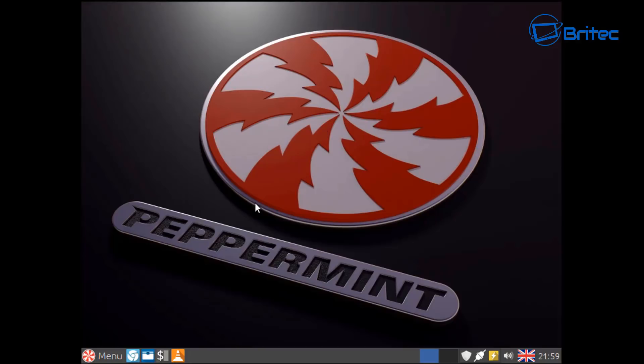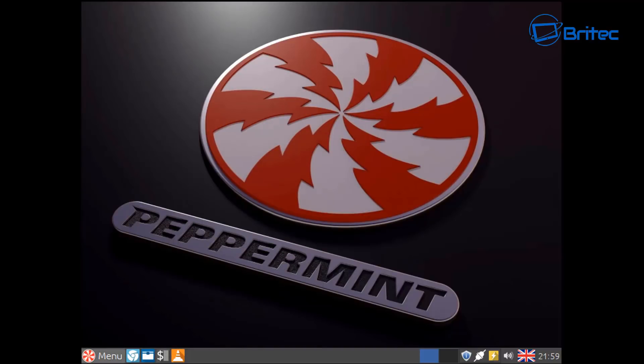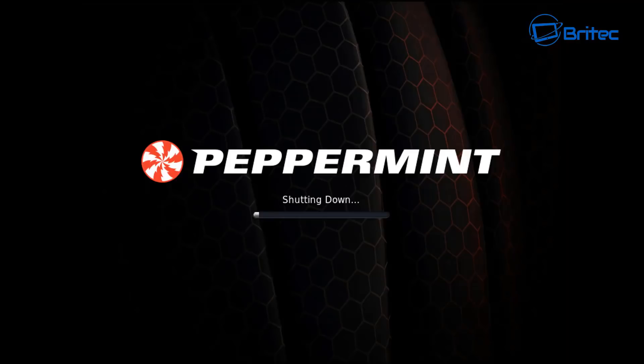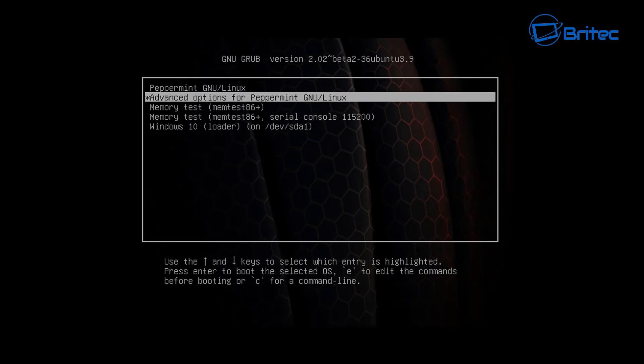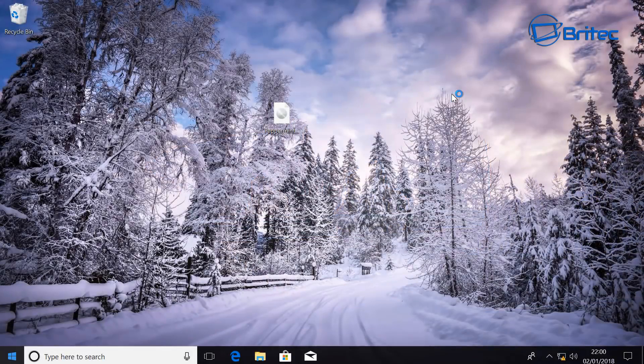If you want to boot up to Windows 10, I'll quickly show you — we're going to restart Peppermint. It doesn't matter whether you're restarting Windows 10 or Peppermint; it will give you the GRUB menu where you can choose either one. I'm going to click on Windows 10 and it will start to boot up. This way you get the best of both worlds — you can still use Windows 10 for gaming and use Peppermint or any other Linux distro for everything else.